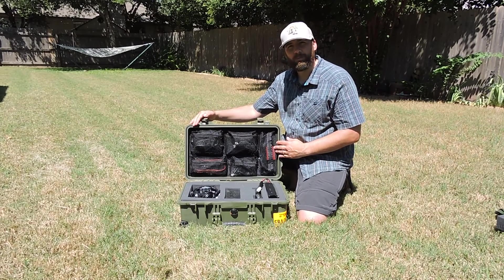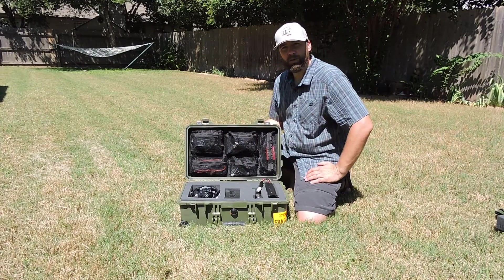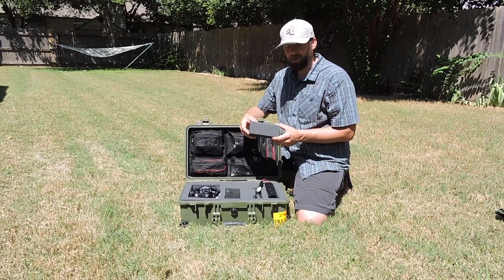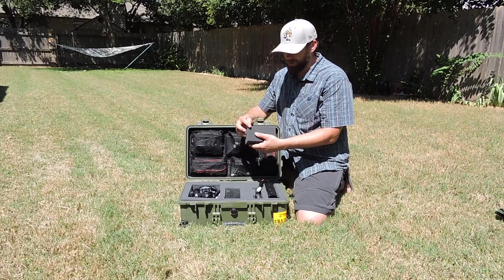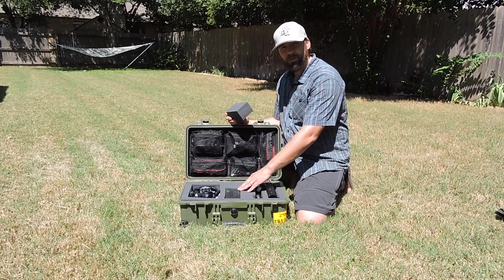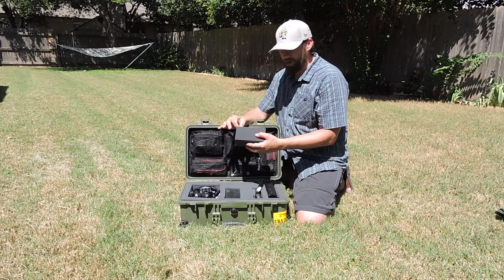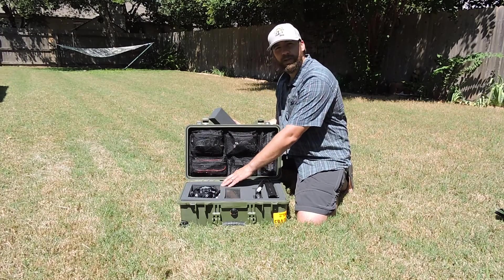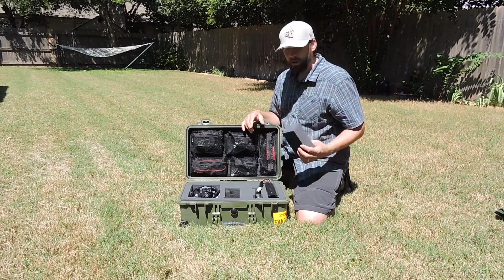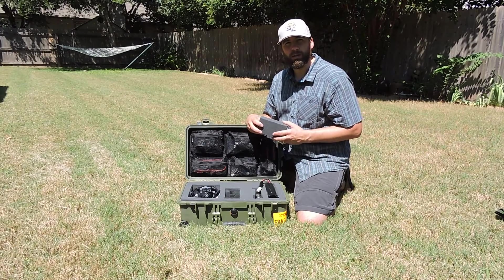I've added the optional 1519 lid organizer to this kit, which gives you five pockets to store additional gear. This case itself comes with two thick layers of what they call pick-and-pluck foam. The foam is divided up into little cubes that allow you to rip them out to make custom cutouts for all of your gear. When I cut out my pieces, I used a knife to make sure I had a nice finished edge. I also retain all of the additional foam that I've pulled out of this case, and I'll show you why at a later time.